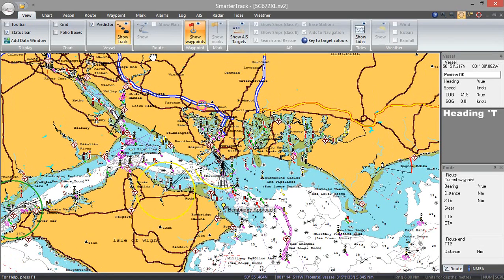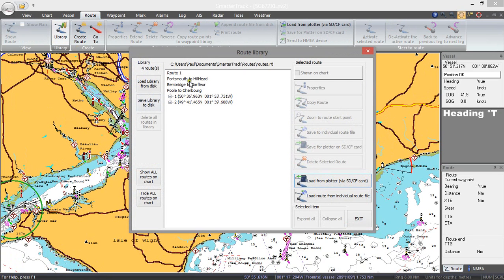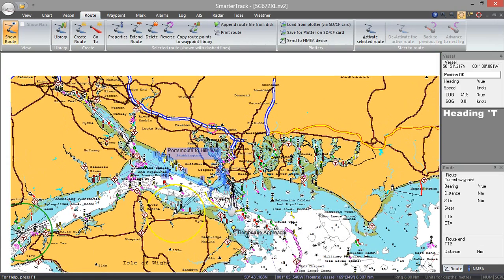Let's show you how to display a route that I created earlier. Go to Route and then Library. I've got one there called Portsmouth to Hillhead, and that's the one I'm going to show on the chart. You can see my simple route in blue there.